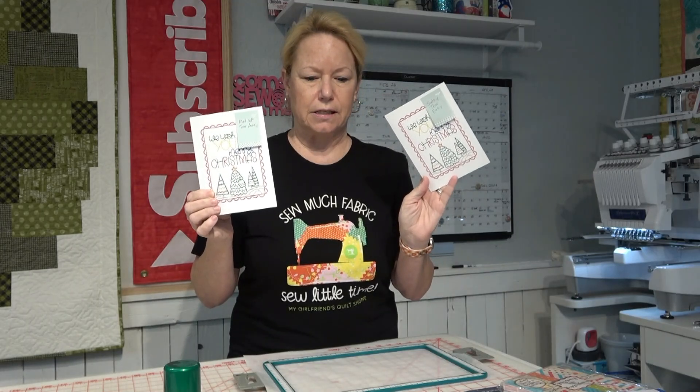People have been doing it for 10 to 15 years now. It's one of those things where they think, 'I wonder if I can stitch on that.' You certainly can, and I made a couple of samples right here. Embroidering on Christmas cards, birthday cards, any kind of greeting cards is very, very straightforward. It's just a matter of stitching on paper.